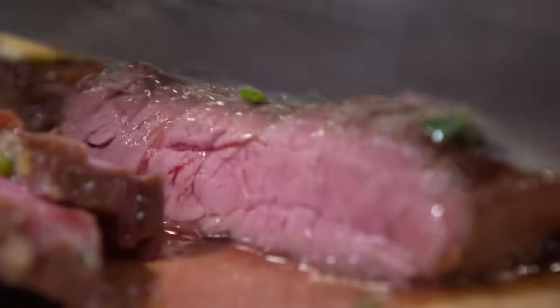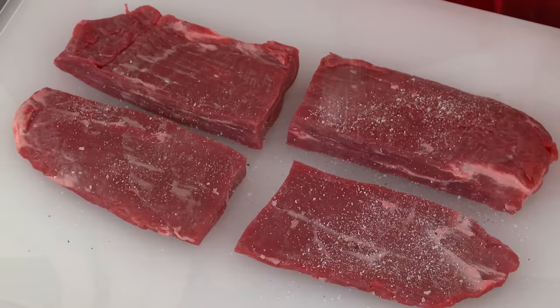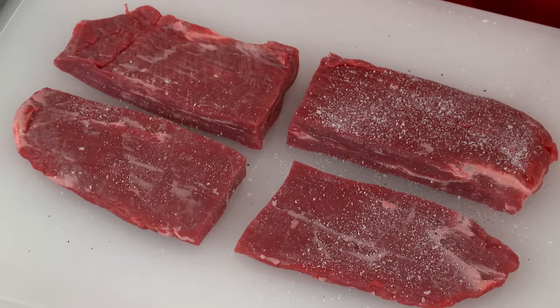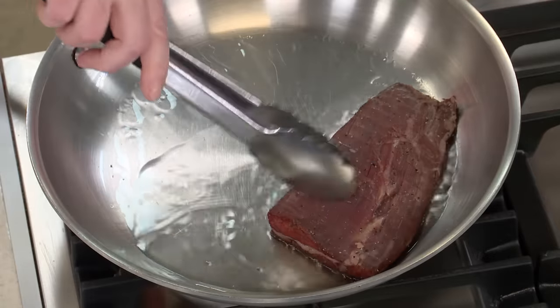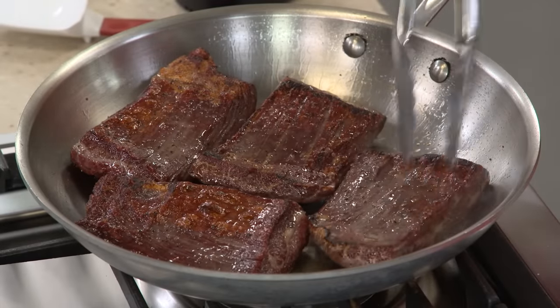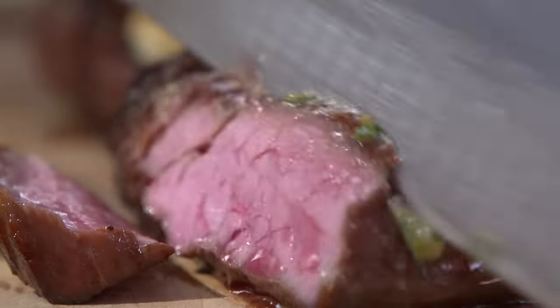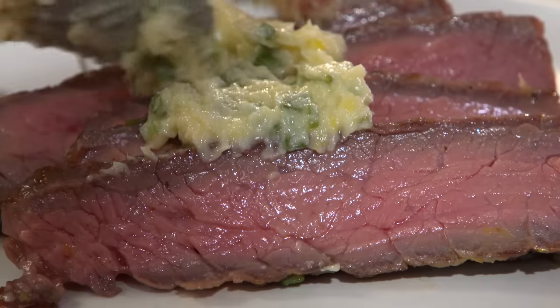Ordinary flank steak can be transformed into an extraordinary dinner. Start by cutting the steak into pieces fit for a skillet and add salt and sugar to season and help brown. Then bake the steaks in a low oven before searing them in a hot skillet to develop a delicious crust. Beat that buckle by flipping them every 60 seconds. Finally, slice thinly against the grain for maximum tenderness and serve with a flavorful compound butter. From our test kitchen to your home kitchen — an out-of-this-world pan-seared flank steak with mustard chive butter.